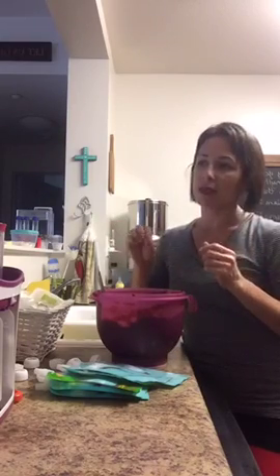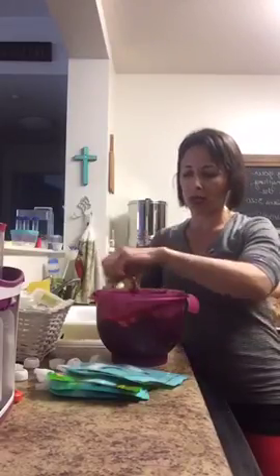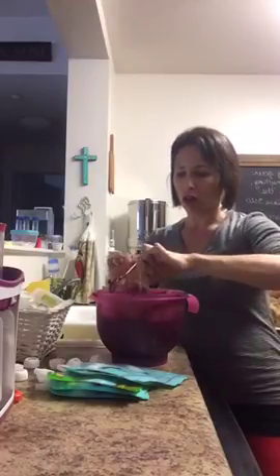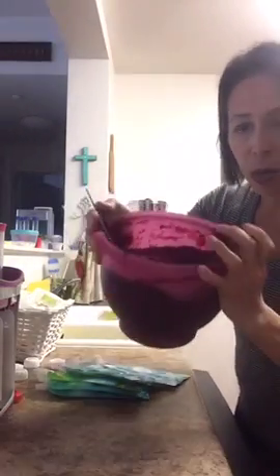Beets are very dirt-tasting in my opinion. So even with the orange juice, it kind of still stood — you could taste the beets. So I dropped apple cider vinegar in it. And it doesn't leave the consistency of the juice or the pulp tasting sour or very acidic. It just helps to tone the beet taste down. So it's a very, very bright pink or purple.